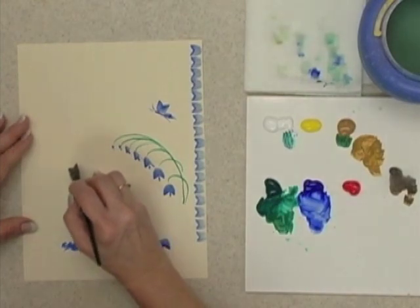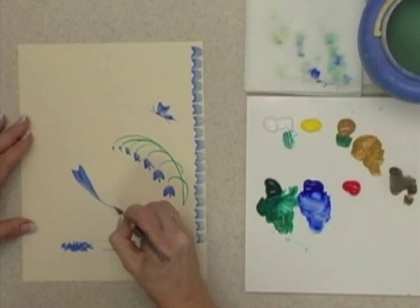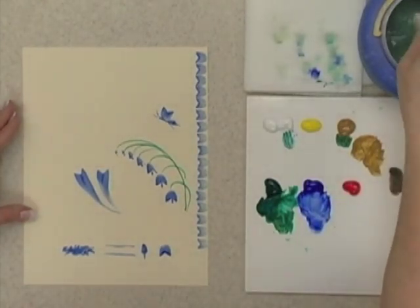The ribbon tails — I almost forgot the ribbon tails. Set it down and then twist it sideways — makes beautiful ribbon tails, adding on to the bottoms of your ribbons.